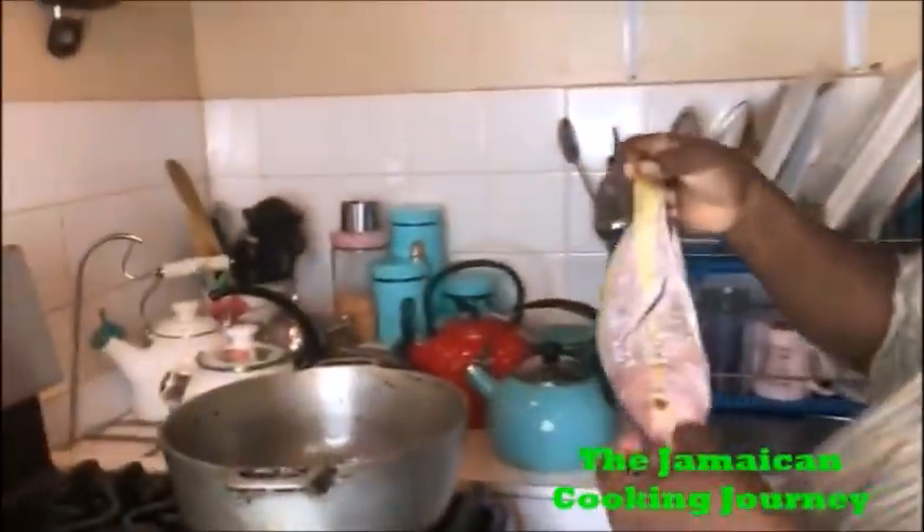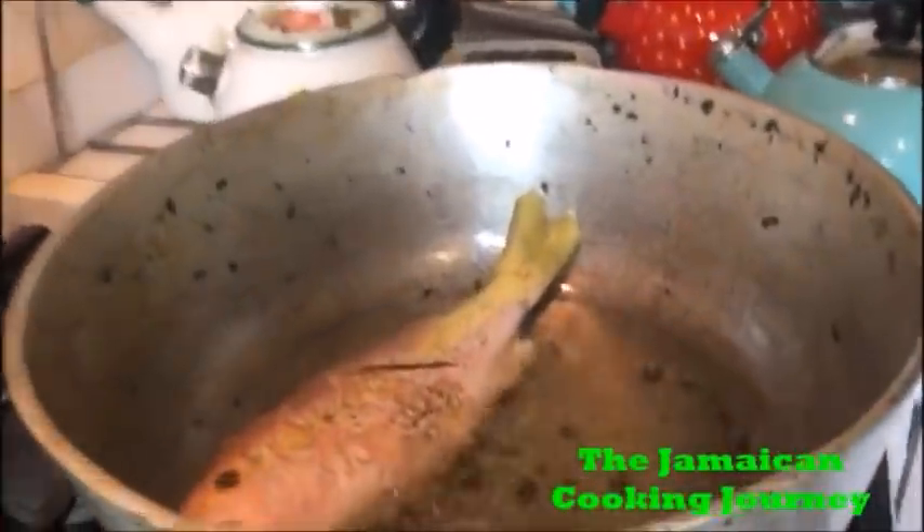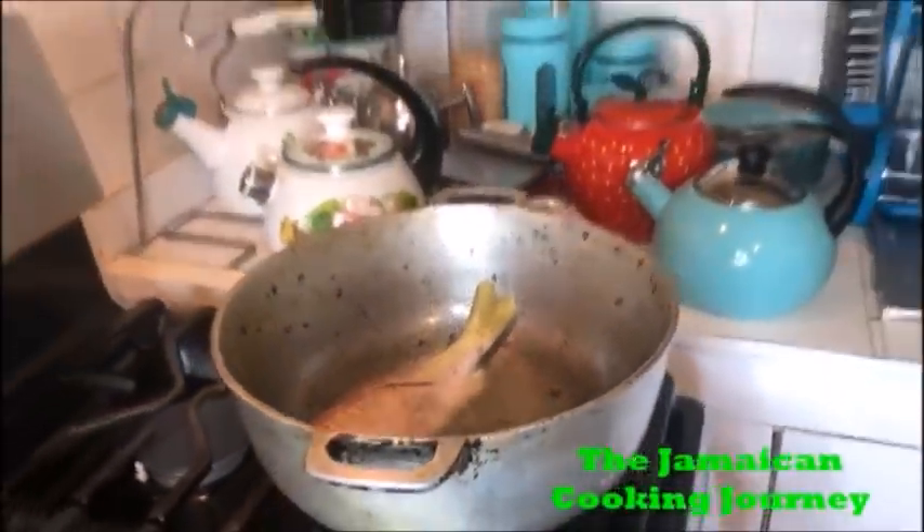I'm removing my garlic from the oil — I don't want it to get too burned. This is just how I want it; it has already seasoned the oil. So I'm gonna lay my first fish right down there and it's gonna be frying. The next fish gets the same treatment.